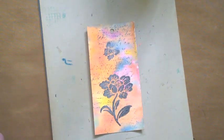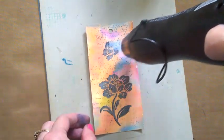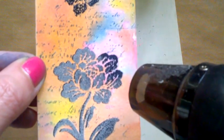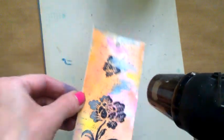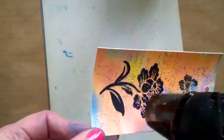Right, so that's my powder on, and now I'm going to heat set it — sorry about the noise, just moving it further up so you can see it happening. And there I have my embossed image — now it's all shiny and pretty. Lovely!